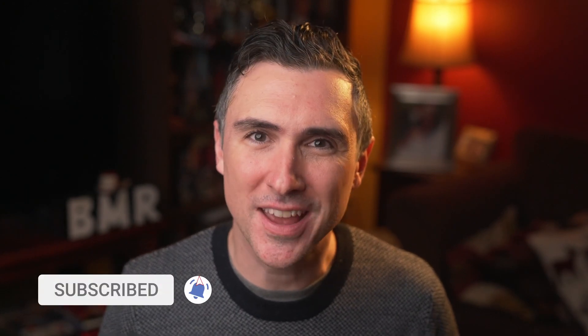Please like, comment, and subscribe. I love you for it. I'll see you next time. I'm Dave with Beast Made Reviews. Bye.